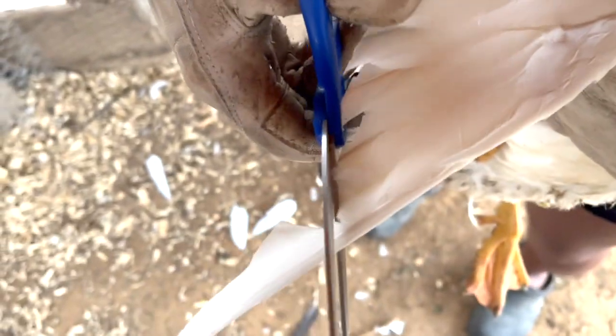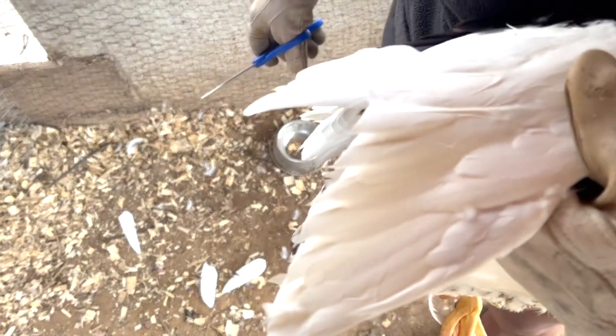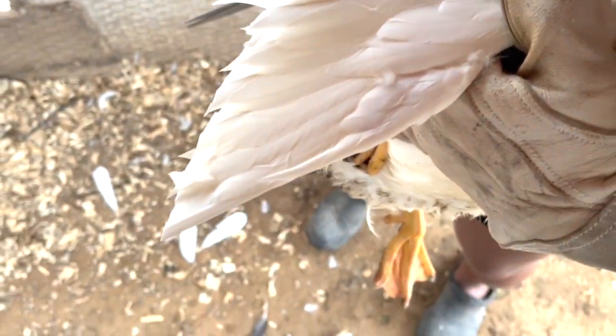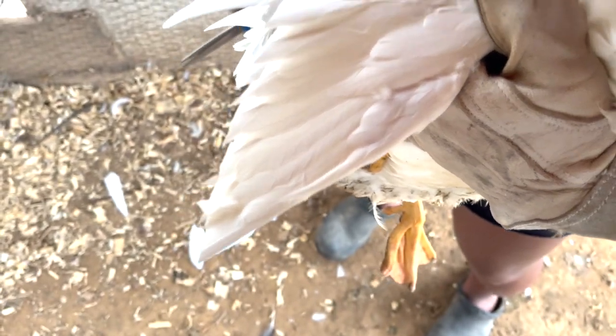And voila — done! That's how you clip your Muscovy Ducks', or Flying Ducks', feathers on your own. I did it!